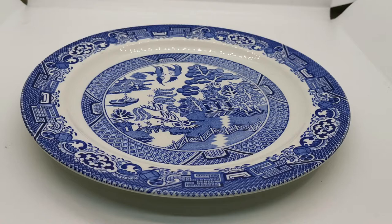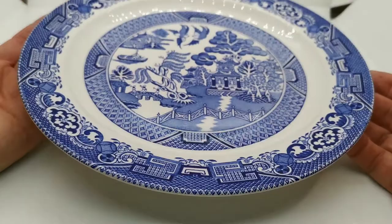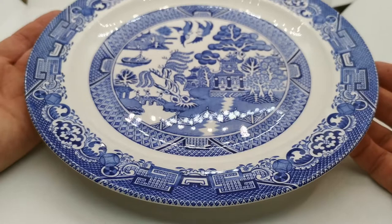Well, welcome back to the Vintage Farmhouse video channel, where we demonstrate the quality and condition of china in a video format, just so you can get a better feel for what we're listing on the website.